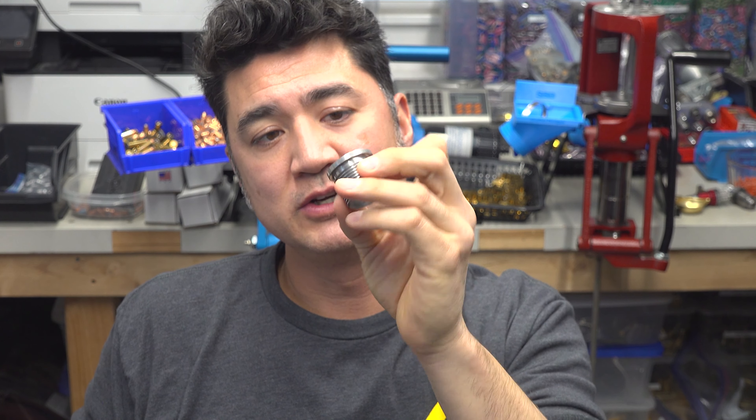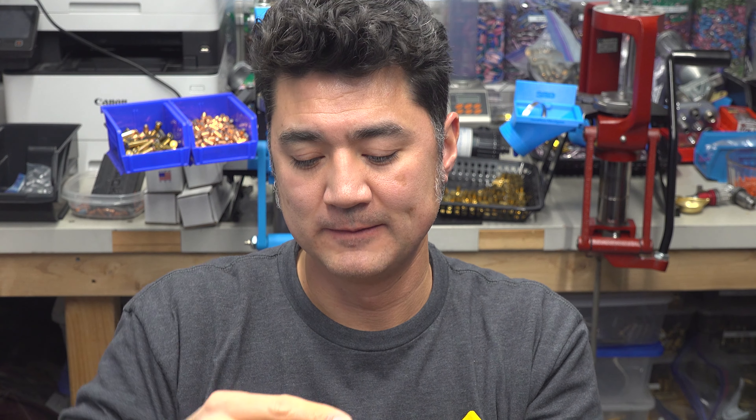If you look at the press bushing, there are no flats on it — no easy way to get a hold of it, screw it in tight, and torque it down so it doesn't wobble loose. So I had the idea of making my own wrench for these Lock-and-Load press bushings. That involved taking one of these die bushings and welding it onto a handle, so I could interface it with the press bushing partway in — not all the way to where it locks — giving me leverage to break it loose and torque down the replacements.